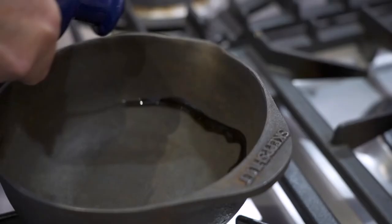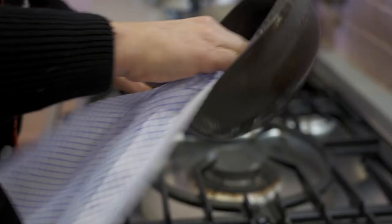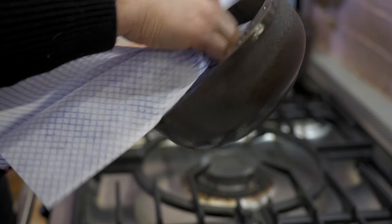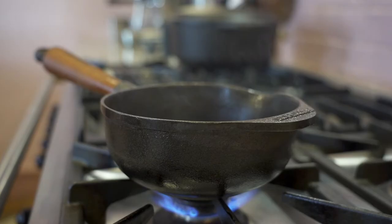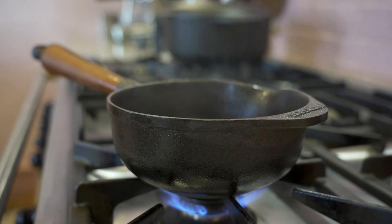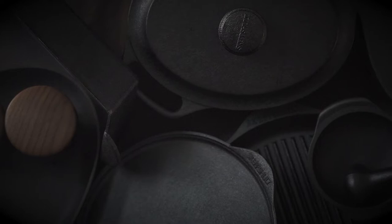Once your cookware is thoroughly dried, use a small drizzle of rapeseed or olive oil and wipe around the pan, then return to the stove and heat for five to ten minutes, or until the cookware begins to smoke. Then you're good to go and your cookware is re-seasoned for your next culinary adventure.